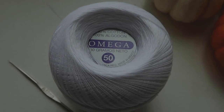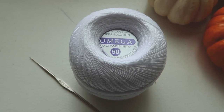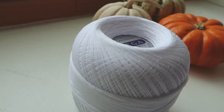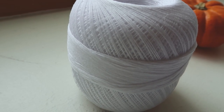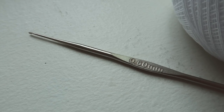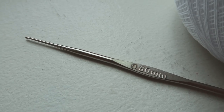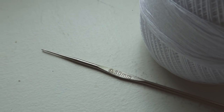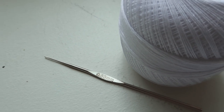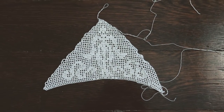I began by making just one crocheted triangle to get the sizing right. For this I'm using number 50 size crochet thread, which is the smallest crochet thread I have ever worked with, and a 0.6 millimeter crochet hook — also incredibly small. I decided on this size because I tried out a few different versions of the filet crochet and it looked best with this particular hook. The pattern originally calls for number 70 thread, but that would be even more difficult to work with, so I started with number 50.